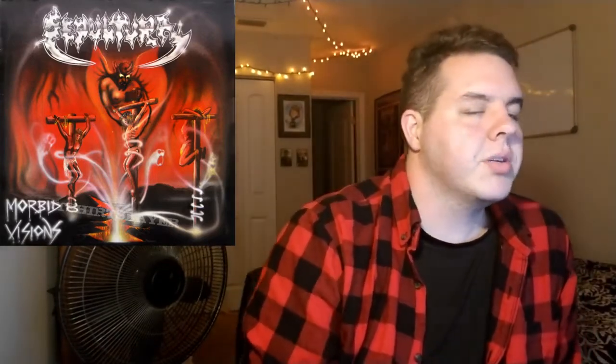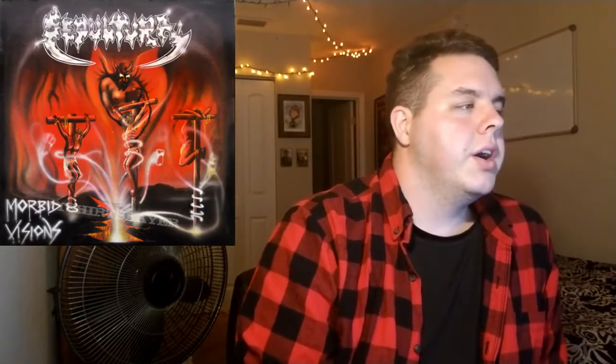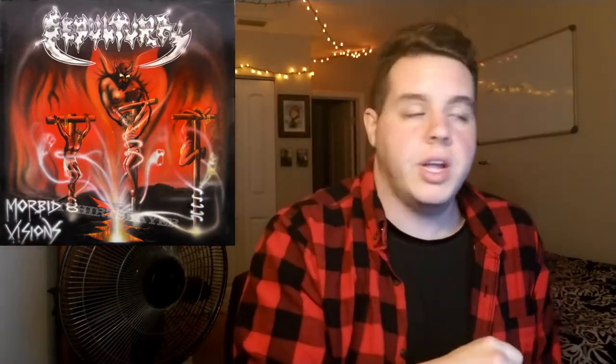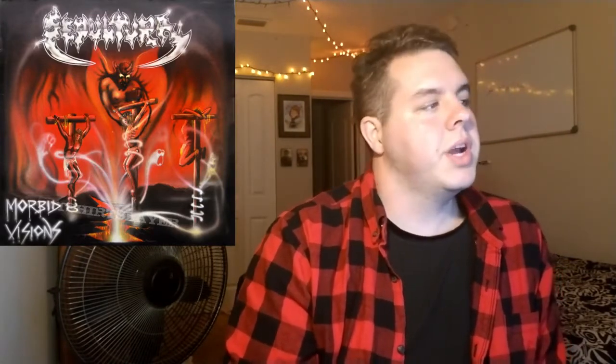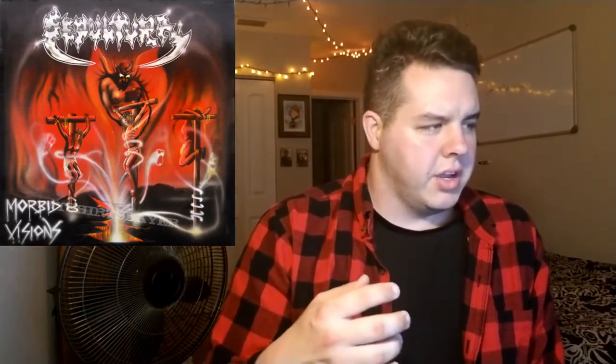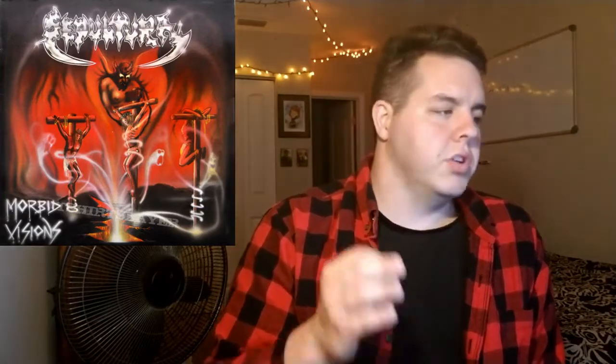Now we're gonna talk about it track by track. Morbid Visions is the opening track — it's not bad. Troops of Doom — put a star on that one, it's perfect. War is really good, Funeral Rites is awesome. The 1991 reissue had a few extras like Bestial Devastation, which is awesome, and Warriors of Death — they just had some really good ones.